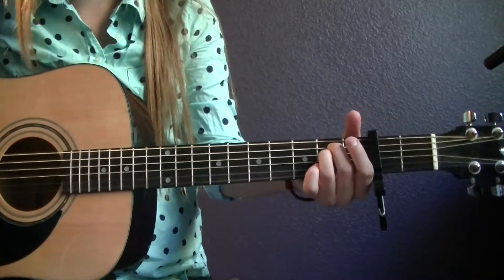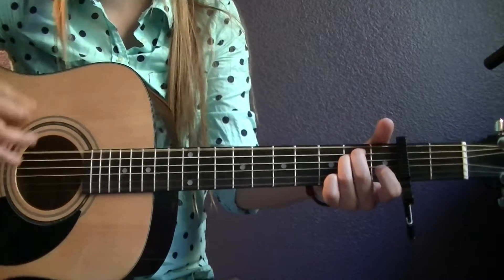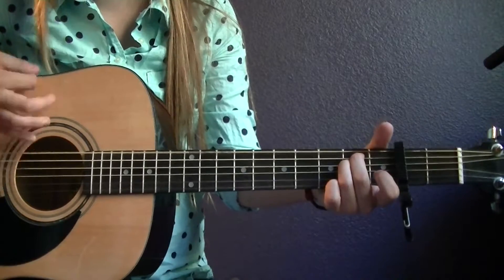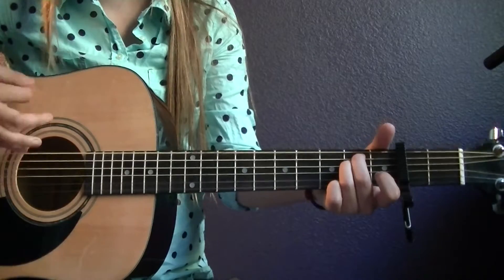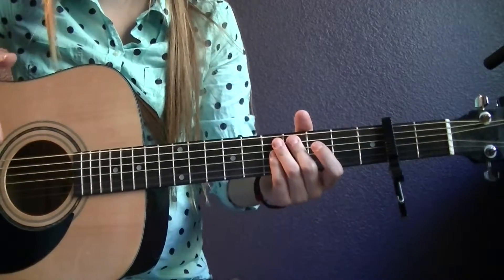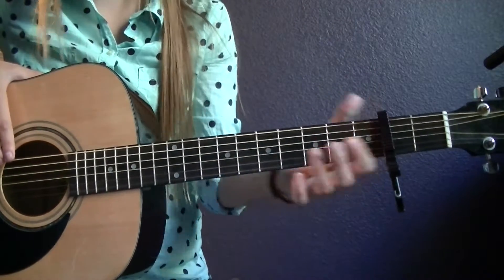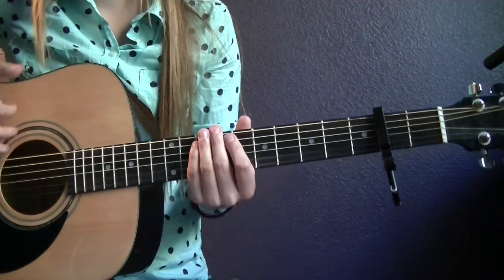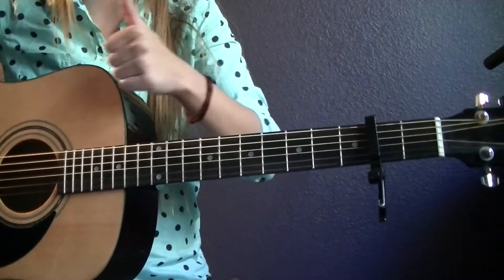So the intro is just E minor. A lot of it is being played by a bass, especially this part, which has it on the second fret. I can do a bass tutorial — I can play it on bass. Comment below if you want a bass tutorial.